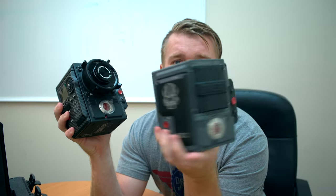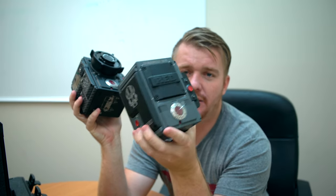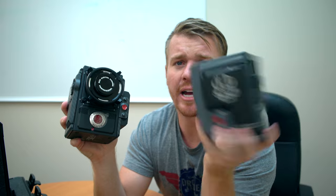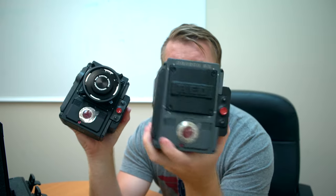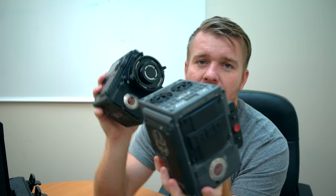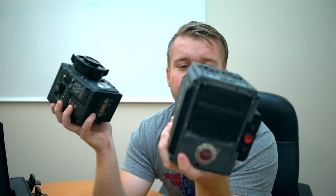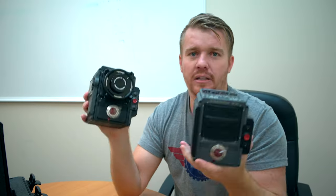I've got the Scarlet W here — this is the Dragon sensor, the older version sensor. It only shoots 5K. It's upgraded from the previous Scarlet. There's a difference in the build and the body, but still a high-quality build. The really cool thing about Red equipment is you can mount the same stuff on the Red Weapon onto your Scarlet — you don't need different attachments or ports. Everything is universal, all working with one brain setup.